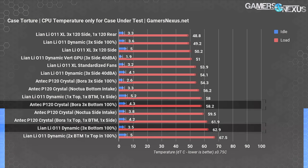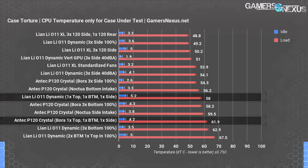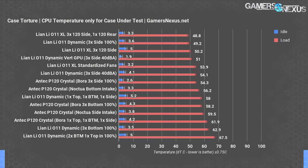Bottom intake was actually worse for CPU temperature in the O11 Dynamic at 63°C over ambient, but the P120 has a slight advantage in that the PSU will always pull some exhaust from the CPU even without actively directed airflow. The mixed configuration isn't directly comparable, but the O11's 58°C average is cooler than the P120's, making the O11 the winner in two out of three configurations — with the best overall CPU temperature and more unique features and compartmentalization.